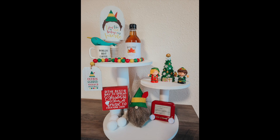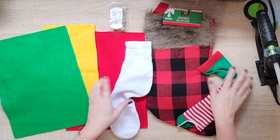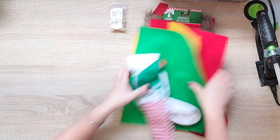Today's video is inspired by the movie Elf. It is one of my absolute favorite movies - even among non-holiday movies, it's one of my favorites. So we're going to start out with an elf-themed gnome.